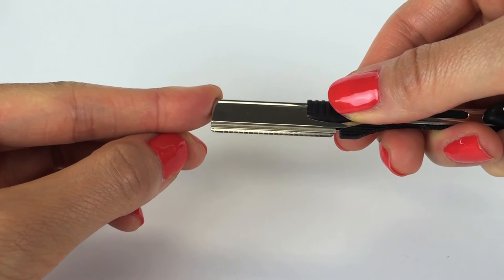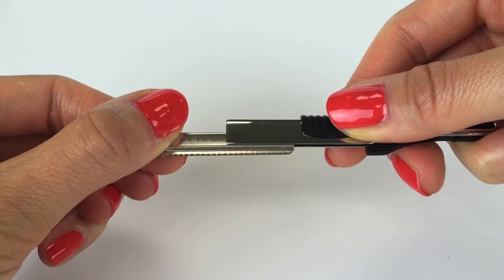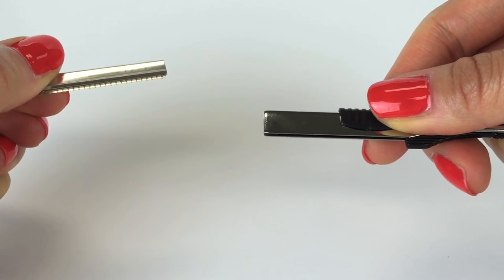To dispose of blades, push the lever forward to release the blade. Carefully pull out the blade from the handle and properly dispose.